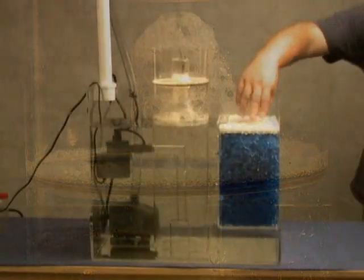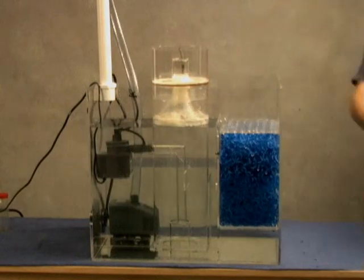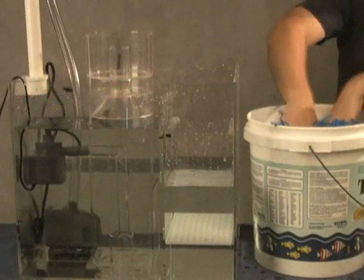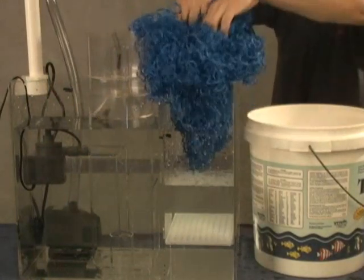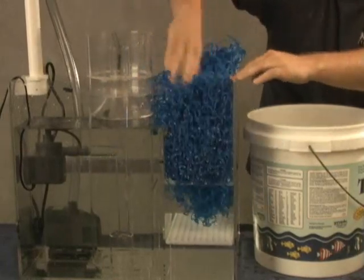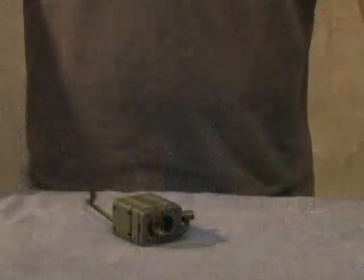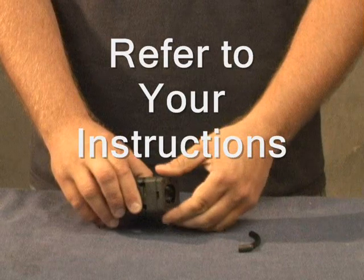The filter pad should be rinsed once a week and replaced monthly for optimal performance. The bio-bail should be cleaned at least once every three months. Remove the bio-bail filter media and place it in a bucket of salt water. Swish the bio-bail around in the water to remove any algae or detritus, then shake off any excess water before returning it to the bio-chamber of the Cyclone. Never use detergents of any kind on the bio-bail and do not allow it to dry out. Clean all powerheads at least once a month and refer to your instructions for cleaning procedures.